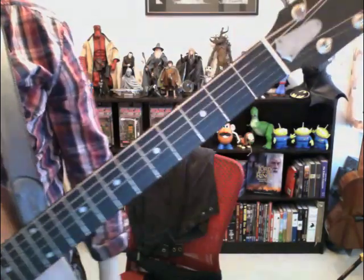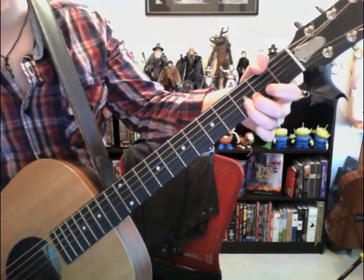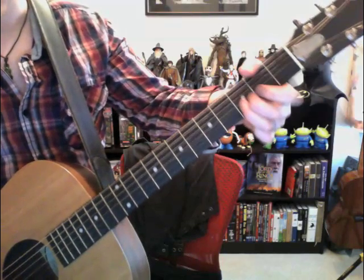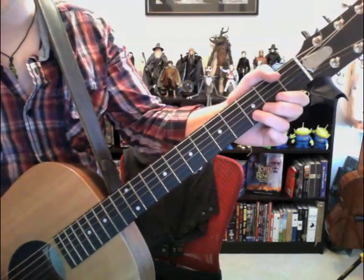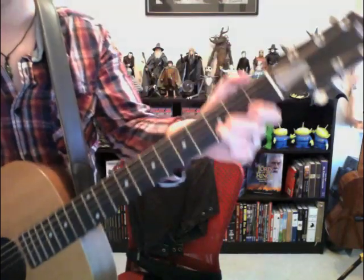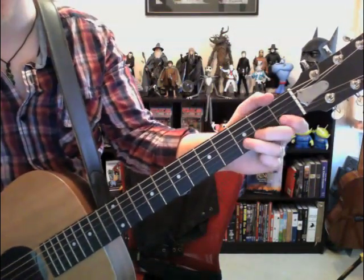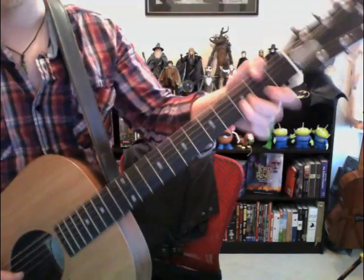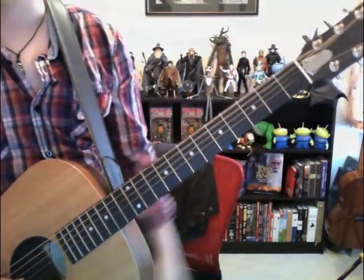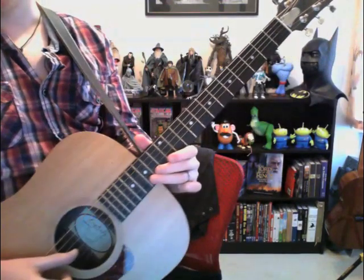Then he goes into the guitar solo, which I can cover a little bit. It's played on the top two strings — the whole guitar solo. He actually starts off here and does sort of a volume swell on the second string at the third fret. It's just the first and third fret alternating. Then he goes all the way up to the fifteenth fret, still on the second string.